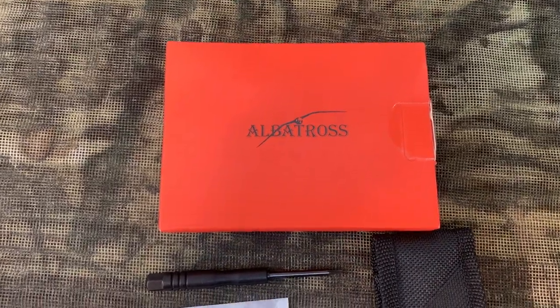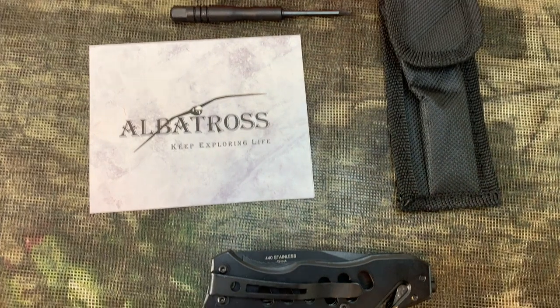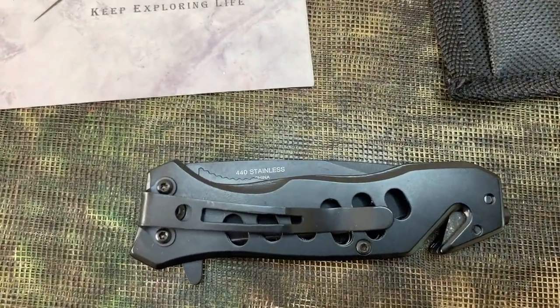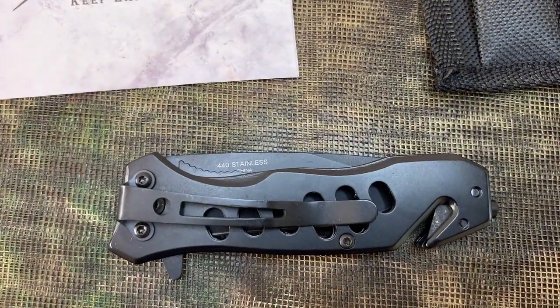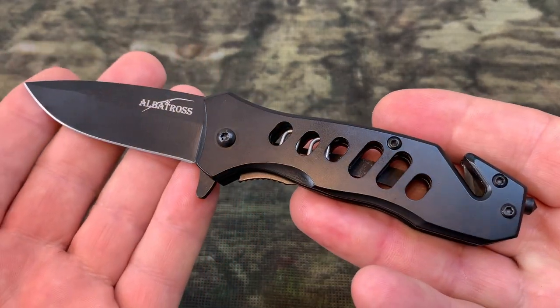Hey, I'm Steve and I want to show you the Albatross EDC Tactical Folding Pocket Knife. I just got this in. It's pretty cool. This pocket knife has some cool features that I think you'll like.